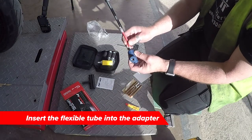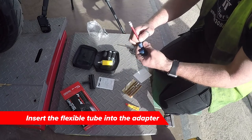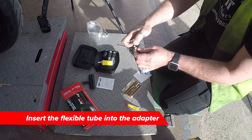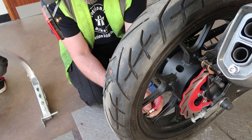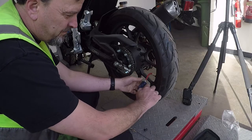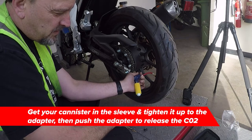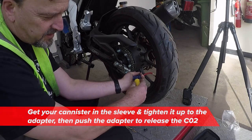Insert the adjustable tube into the barrel — it comes with different adapters. Tighten the canister up. This is one canister used. As you can see it gets very cold, that's why it's supplied with the sleeve.